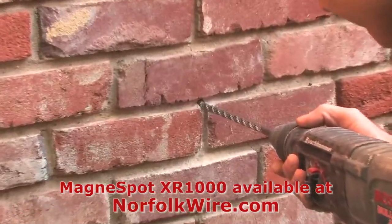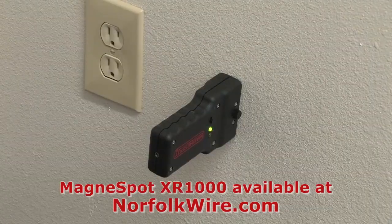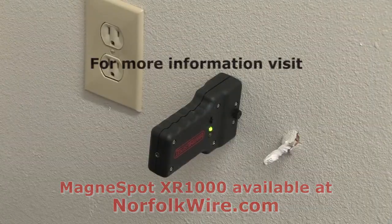Using the XR1000 to set the cable outlet height is not only simple and fast, but it reduces damage claims and increases customer satisfaction.